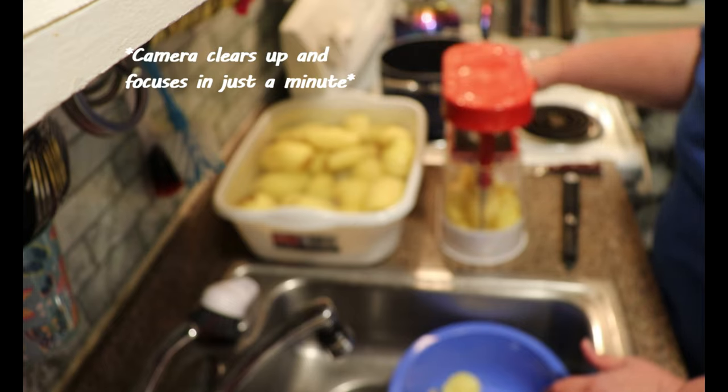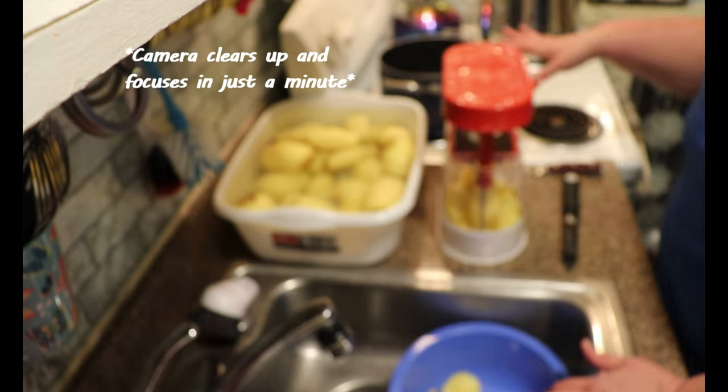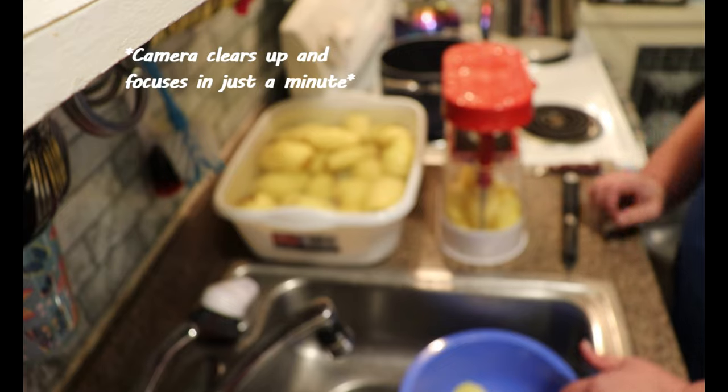I'm going to get these sliced up and get them into the pot. Once the water comes up to a boil, I'm going to blanch them for five minutes, then scoop them out. I've got a bowl of very cold water sitting in the fridge, and I'll grab it as I take them out and shock them to stop the cooking process. Then we're going to put them on the dehydrator.